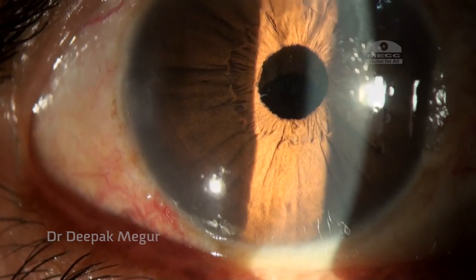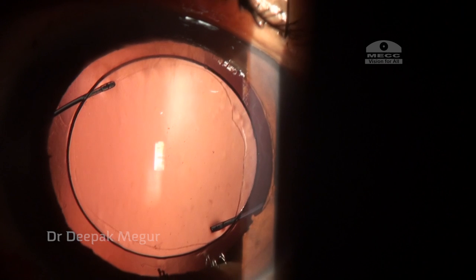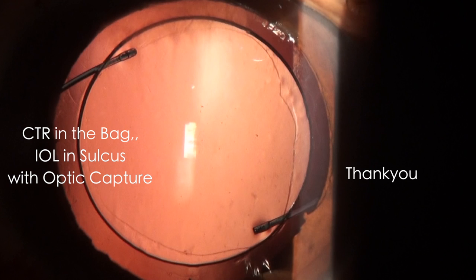My concern was whether the optic capture was still working given the slightly larger rhexis, or whether the lens had decentered. Thankfully the lens was well centered and the optic capture was still working — we can still see a thin rim of anterior capsule covering it and the ovalization of the rhexis. The haptics are in the sulcus and the optic is in the bag. The strategy of placing the CTR in the bag with the IOL haptics in the sulcus and optic capture seems to work well in a select group of patients with subluxated cataracts.